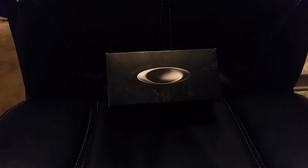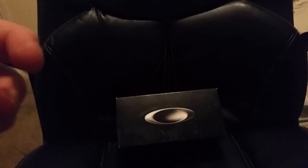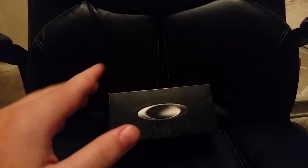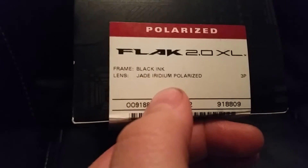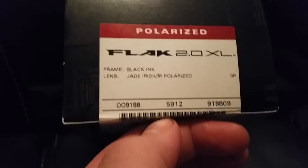I'm doing an unboxing of the Oakley Flak 2.0 - or actually just the Flak 2.0, I'm pretty sure that's the name, not Flak Jacket. The frame is black ink and the lenses are jade iridium polarized, which is basically a lot of green. As a consumer or somebody wanting to buy these, I'm just gonna get into it.